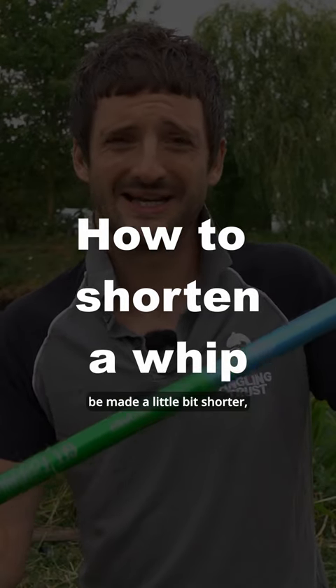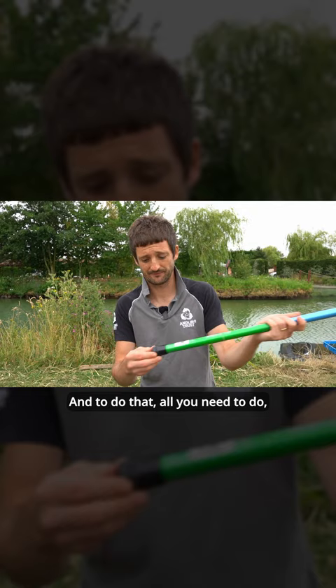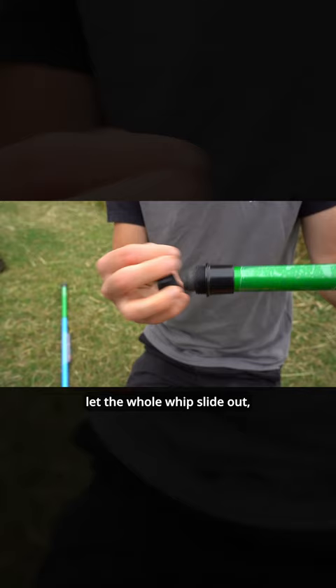These four meter whips can be made a little bit shorter so they can be taken down into three meters. To do that, all you need to do is unscrew the bottom, let the whole whip slide out, and all of a sudden you've got yourself a three meter whip.